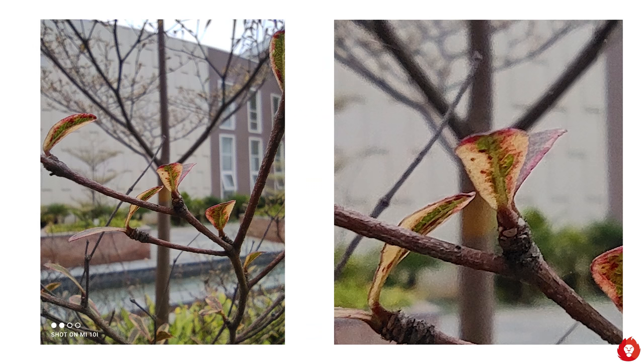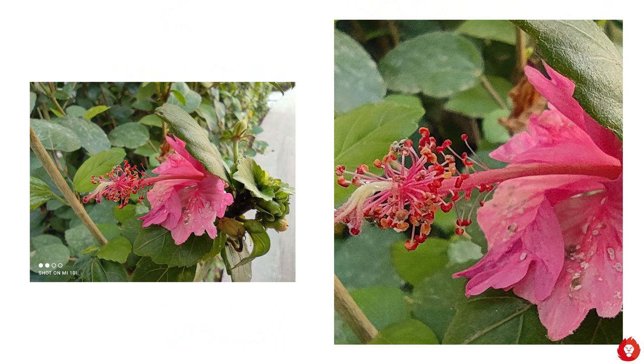It's unclear how much the 2 megapixel depth sensor contributes, but it would actually be better to bundle a better macro sensor and remove the depth sensor entirely, especially since the macro sensor doesn't produce the greatest photos — we've seen better macro performance from phones like the Redmi 9 Prime and the Note 9 Pro Max.